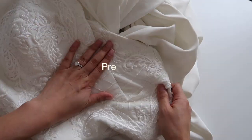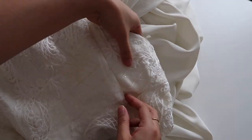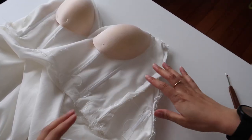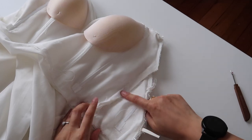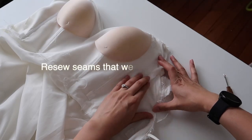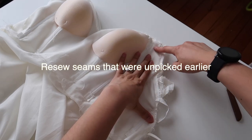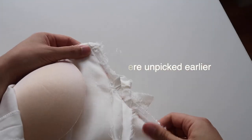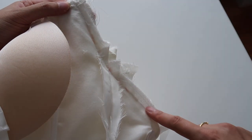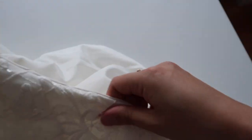Use an iron on an appropriate setting to iron all four of your new seams down nice and flat. Now I've got my dress inside out with the lining and the main fabrics sitting on top of each other right sides together, so now I can re-sew that underarm seam. I used my chalk pencil again to sketch in a curve that I thought would work, then sewed it down and flipped the dress the right way out to check.